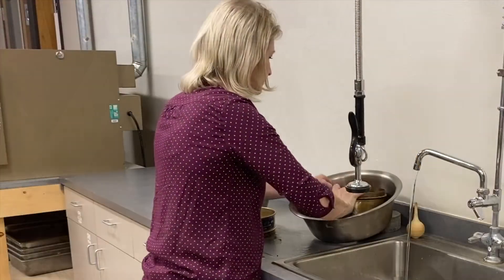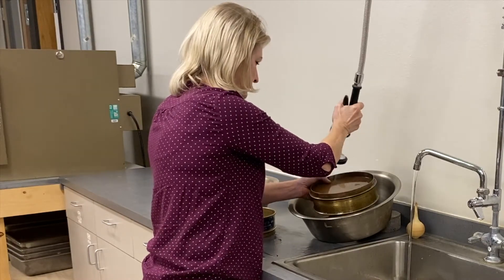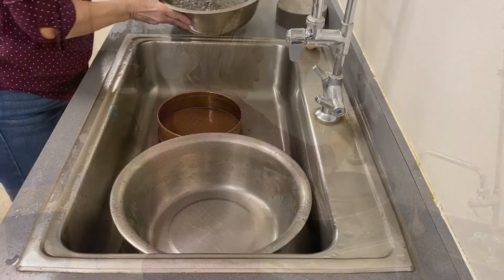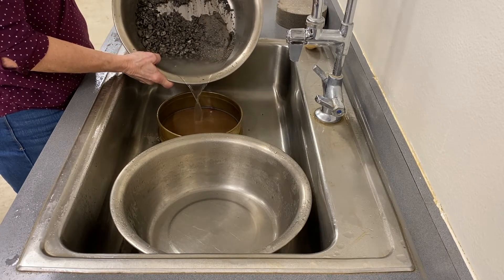After the final wash, rinse the sieves over the drying pan. After the fines have settled, decant water from the drying pan.